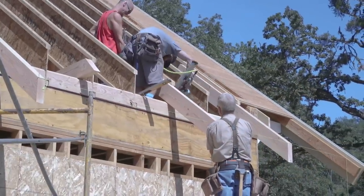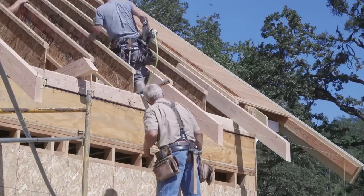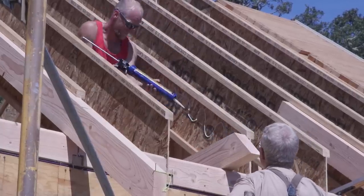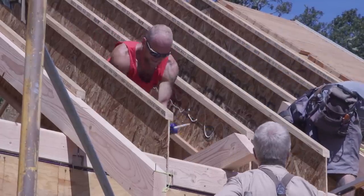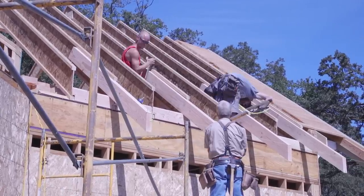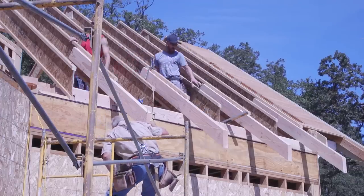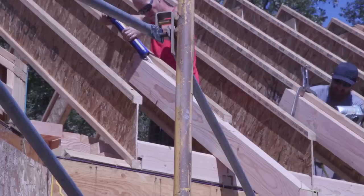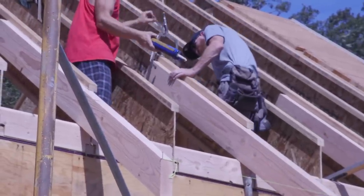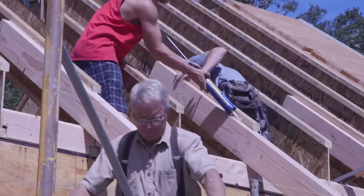I'll be referring to these rafter tails as false tails, and it's easy enough to see why. When the house is done, it's going to look like the entire roof system is made out of these nice 3x8 beams — but you and I know that's not the case. These beams are Douglas fir, number one, free of heart center, and are a finished surface on the exterior of this house, exactly like the corbels. They will be 100% visible once the house is complete, so we are being very careful to put the best ends out, the best edges down, and to make sure that the plumb cuts are perfectly lined up with one another.